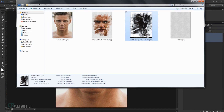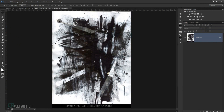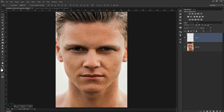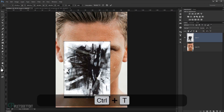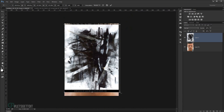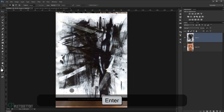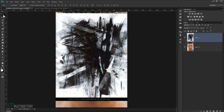Go back to your folder and grab the first texture. Open it in a new window, then drag it into the main canvas. Press Ctrl+T to resize it bigger to fit the canvas, and press Enter.